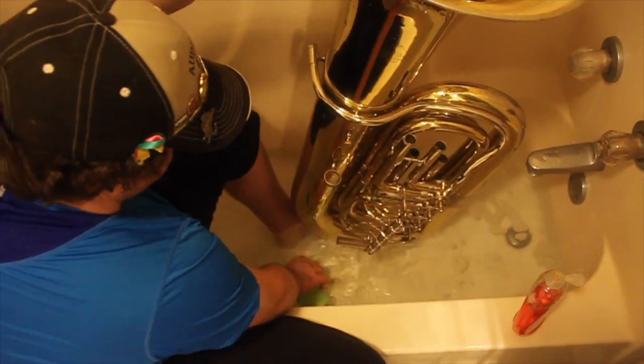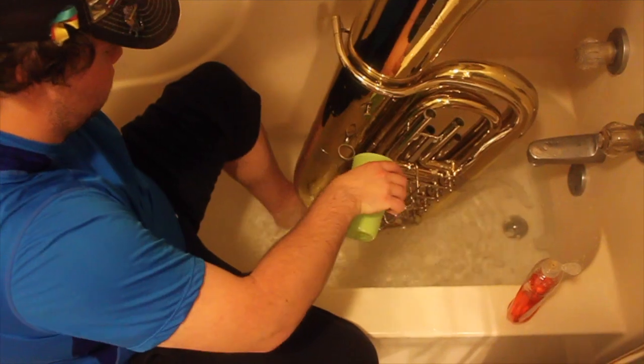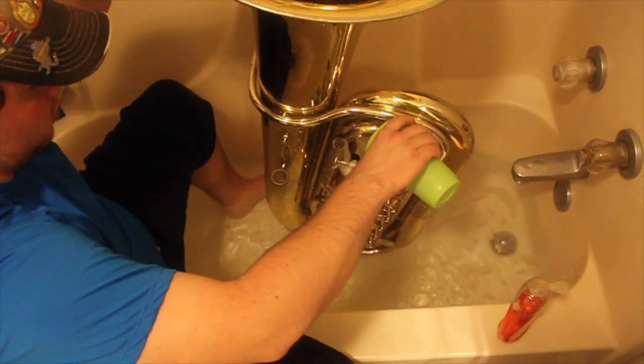Now rinse everything out. You don't want to leave any soap in the instrument, so rinse everything out as best you can.